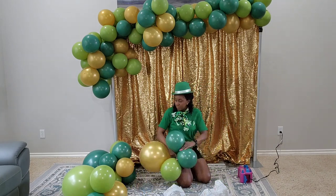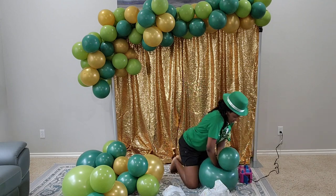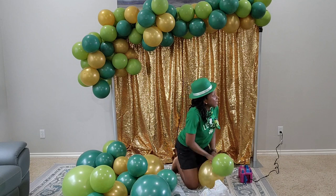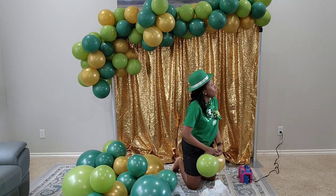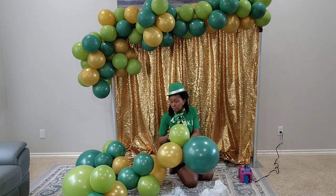I'm inflating more balloons to add to that left side, making sure that I have one of the 17-inch Tuftex balloons for each quad, and I'm alternating colors as well.